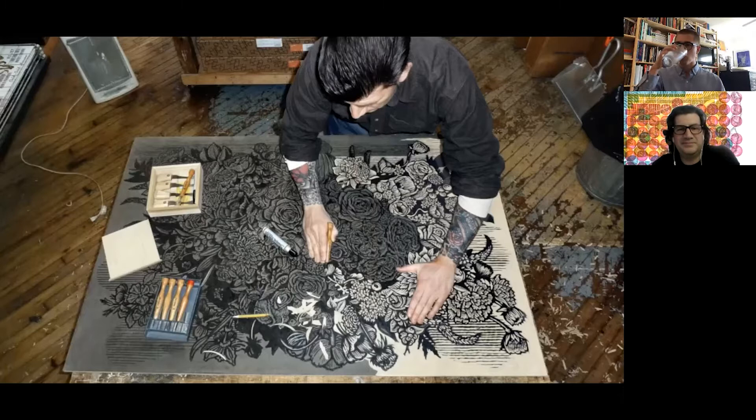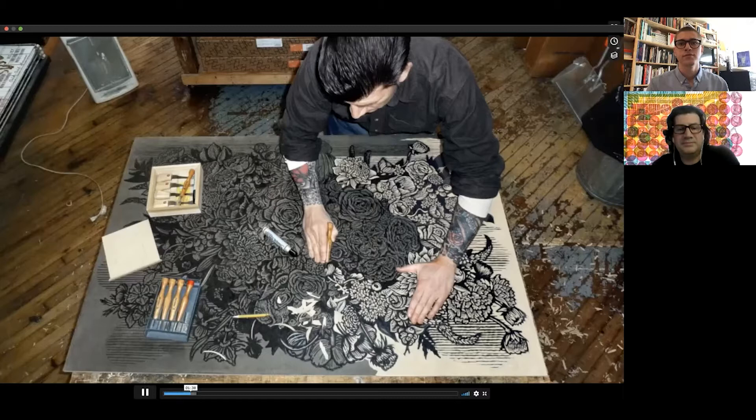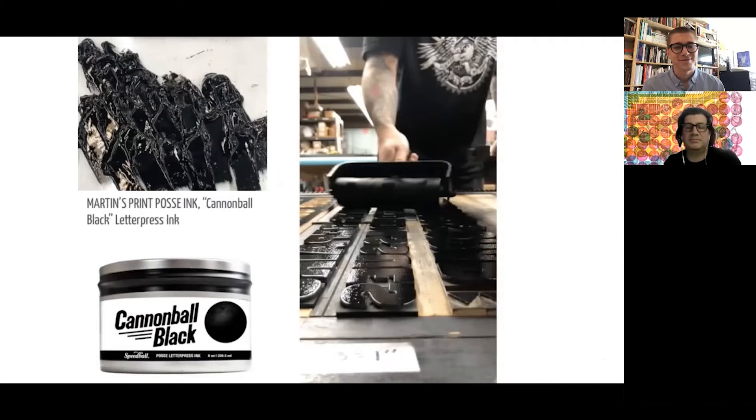I've been making woodcut prints pretty much the same way for over 20 years. I start each one by hand drawing and then carving designs in MDF boards using hand tools. These carvings are finished when I've removed all the material I do not want to print. I combine these finished carvings with my collection of movable wood and metal type, secure them in my printing press, roll them up with my own limited edition Speedball ink called Cannonball Black, and print on fabric or paper using one of my Vandercook printing presses.